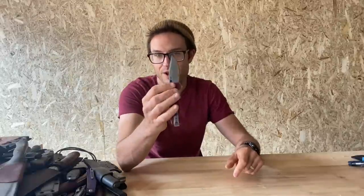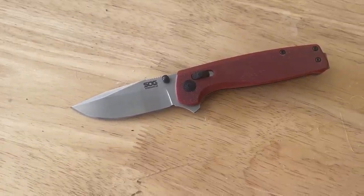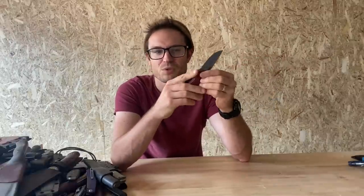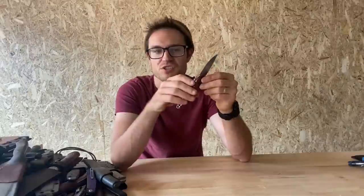Here is the SOG Terminus XR. I think I had the S35VN version of this as well, but I gave that away to someone. This is the D2 version of one of SOG's first competitive knives in ages. It's got all the good stuff — a thumb stub that doesn't really work, but a decent flipper tab. The only critique I ever had was the flipper tab can be a bit sharp, but I feel like they sorted that out in more recent iterations. Overall a pretty competitive knife. This one's in D2 and it's under 100, and the S35VN one is about 220ish in Australia.